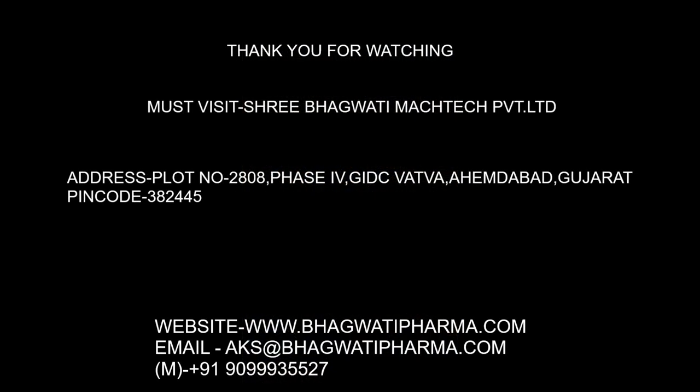Thanks for watching. For inquiries, contact us at the mobile number or email ID below.